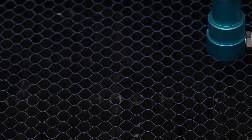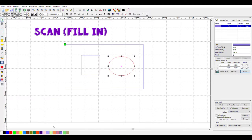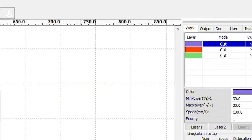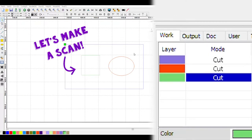What if you need to cut and etch within the same file? First, separate out which sections of your material you'd prefer to scan — which means to fill in — versus cut, by using the software's color picker. Giving each section a different color means that each will become its own layer with its own independent power and speed settings, so that you can customize exactly what happens in each place on your material.